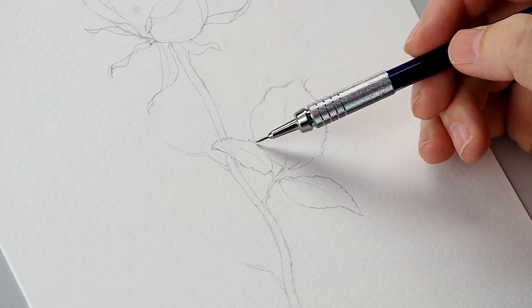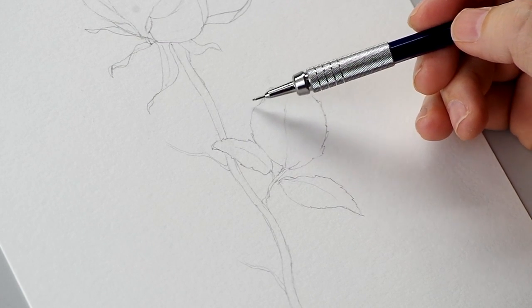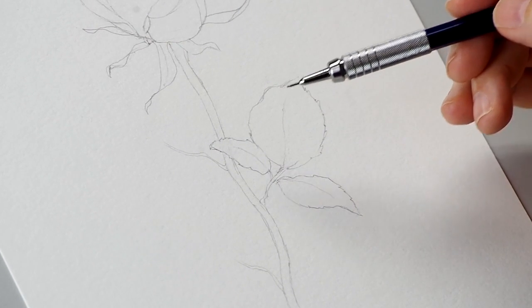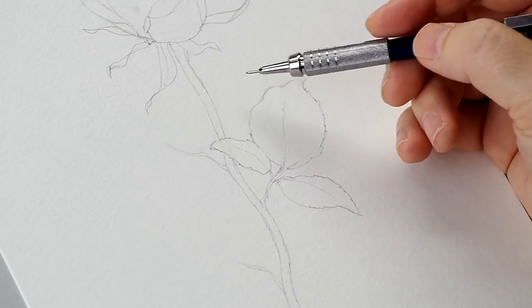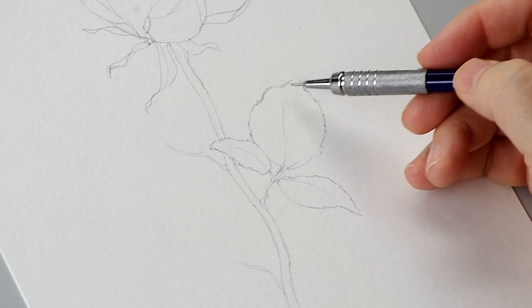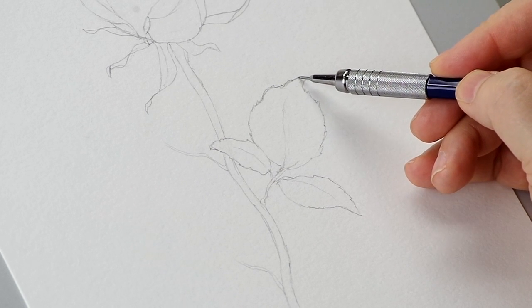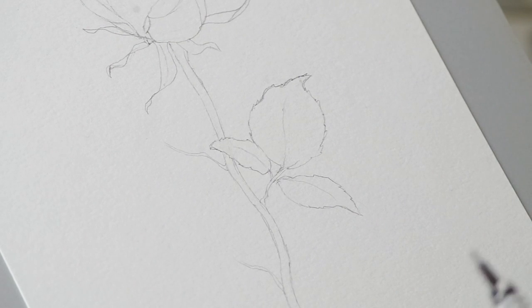Even with something as simple as these leaves, make sure you notice and pay attention to details. The edges are not smooth — they kind of ruffle a little bit, and there's a sawtooth edge. So you want to suggest some of that. You don't have to put in every sawtooth, but notice that it isn't a perfectly round edge. Also notice that the little sawtooth shapes point towards the tip — they don't just point straight out.